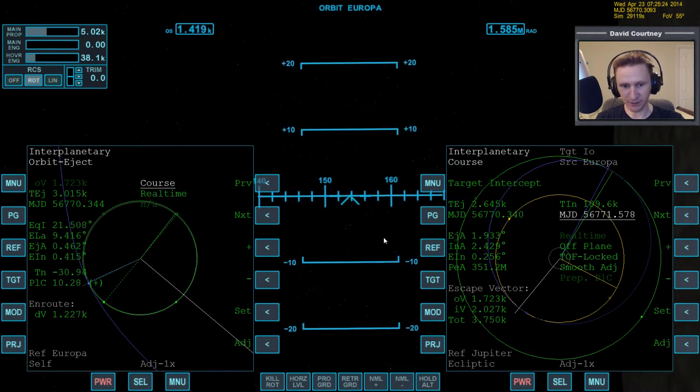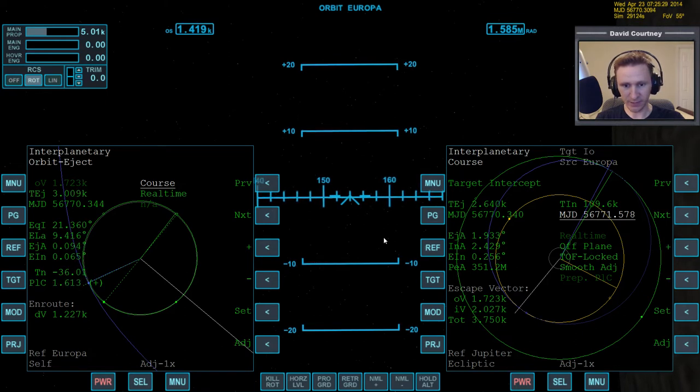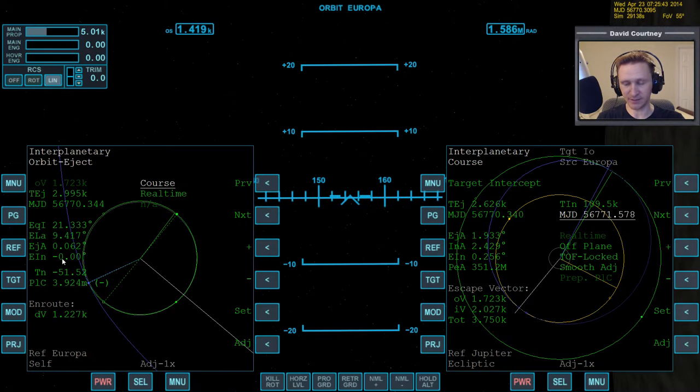This would not have been necessary if I had gone to the correct heading. Let's translate the last little bit on the EIN. It's probably not best to have it exactly at zero, because as we go around it's going to trend up or down. It would be preferable to leave it at like 0.5, so that as I go over to the eject point, it gets lower.